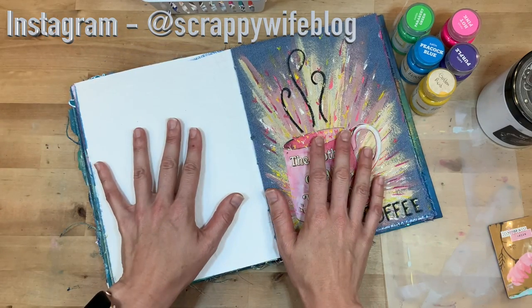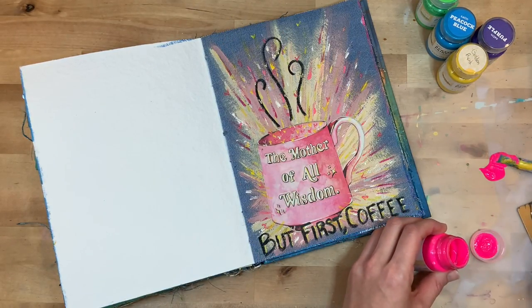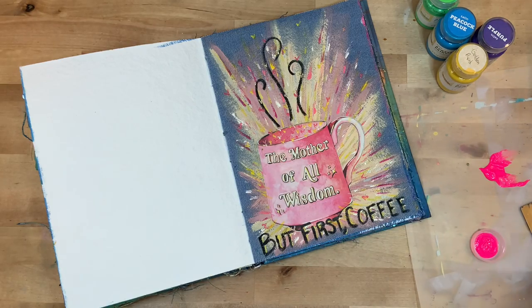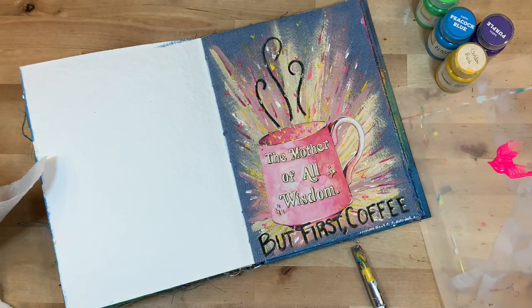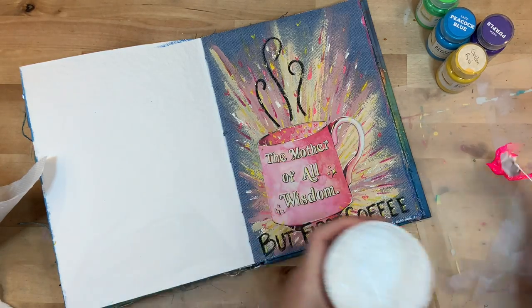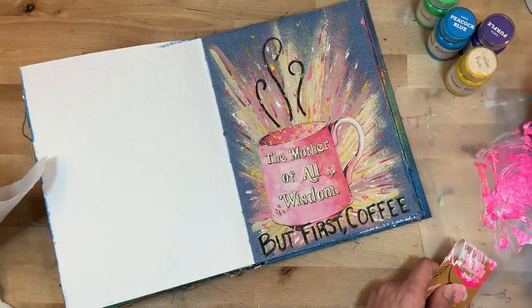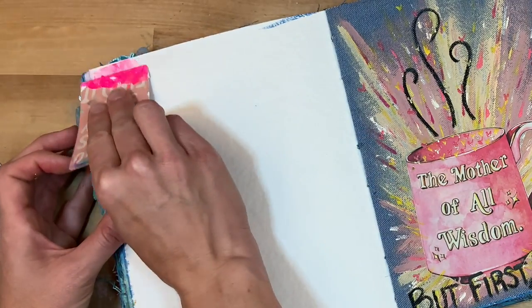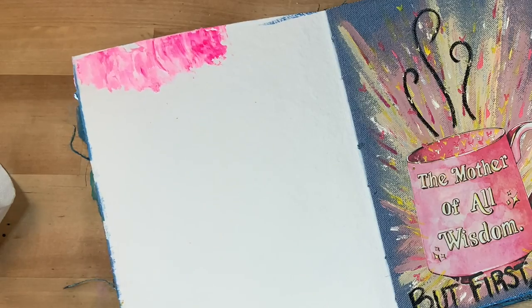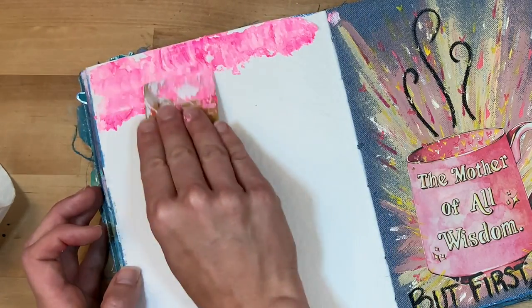So Shauna did this fun art journal entry where she mixed paint with texture paste. I don't have texture paste at the moment, so I'm going with a heavy white gesso — it should still hold its shape. You can see I'm just putting a little bit of paint down and then mixing it really well with the gesso, then using my card to just scrape it down. I want it to have tons of texture, tons of dimension.